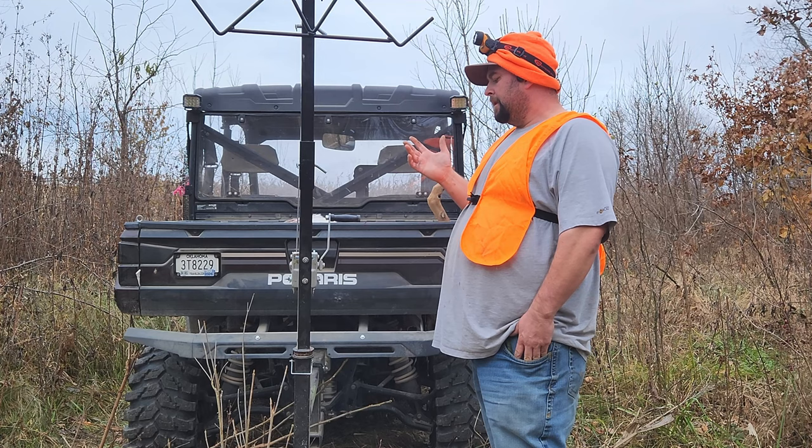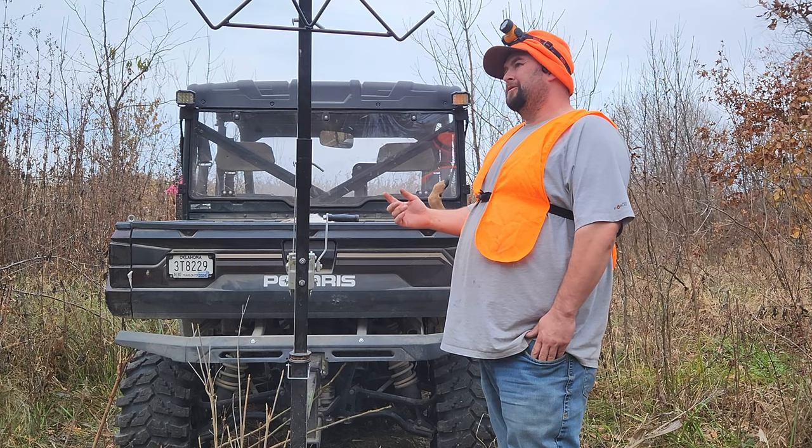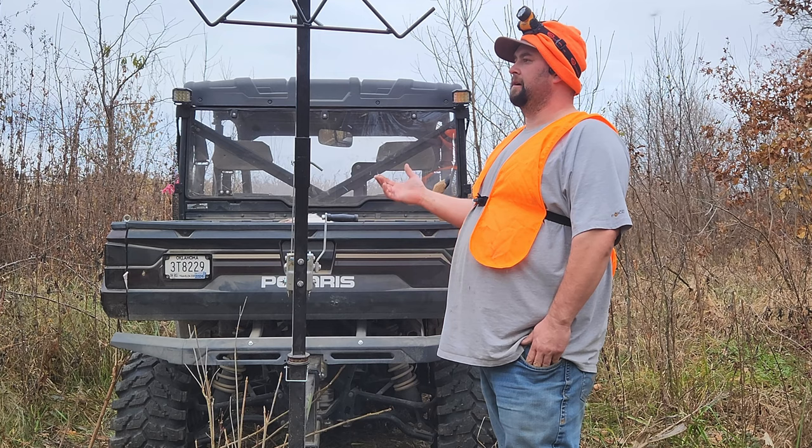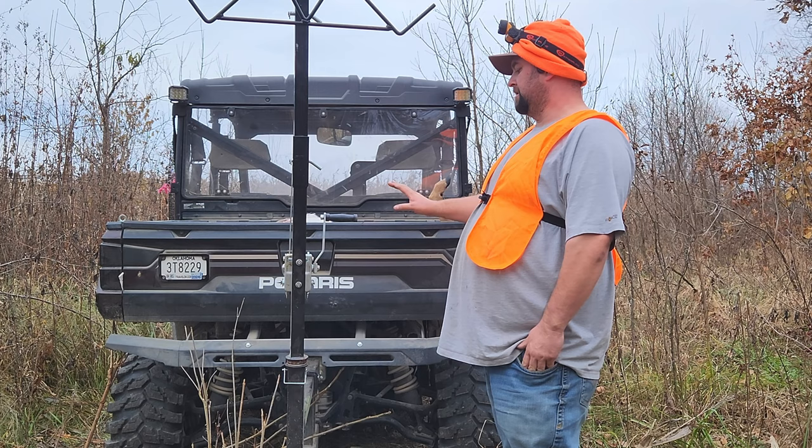Overall, it works great. It does have some deflection — quite a bit more just because of the riser and extension I built. I don't remember exactly how much this thing was when I bought it, but I would definitely buy it again tomorrow if I didn't have it. The use has just been great for loading stuff up in the back.